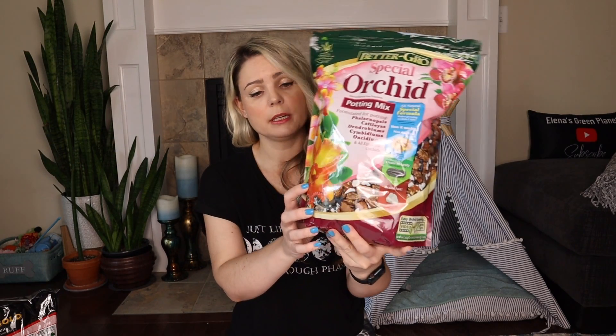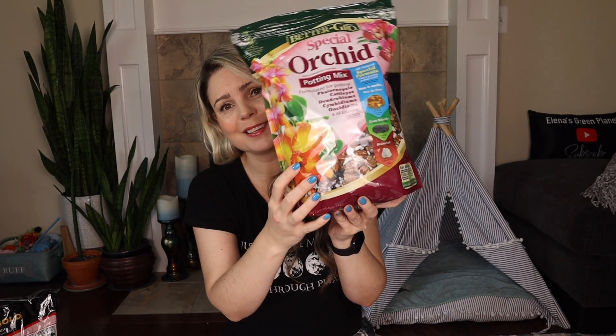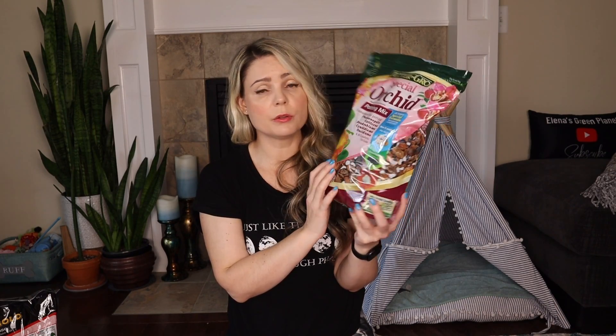The second ingredient I mix in actually includes a lot of ingredients in one bag, and I absolutely love it for that. This is Better Grow Special Orchid Mix. You can purchase this at Lowe's. I like it because it already contains charcoal, perlite — very chunky perlite — and orchid bark, so basically you get three ingredients in one bag. It's also very inexpensive, so by getting just one bag I'm covering three ingredients without needing extra bags of different things.